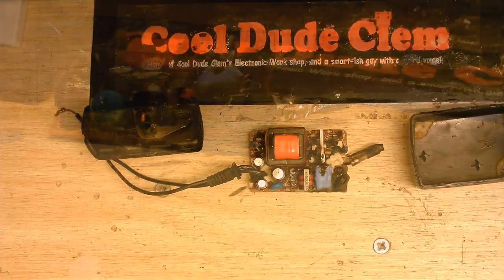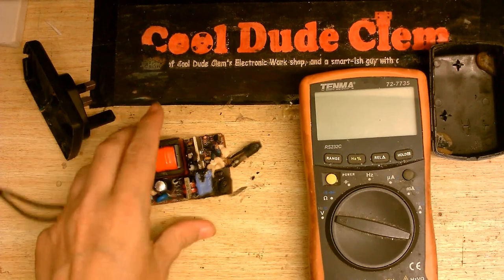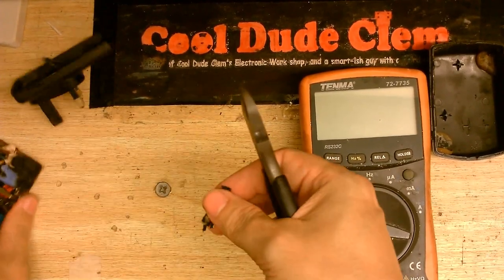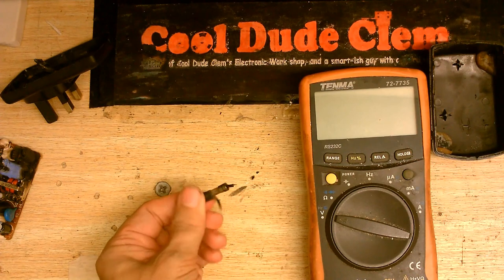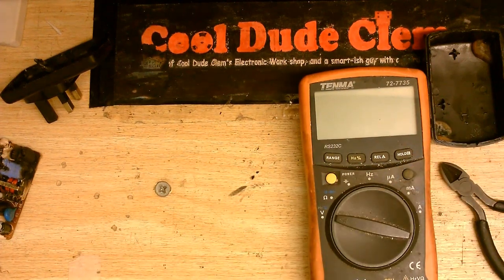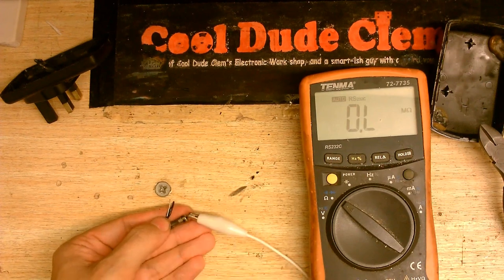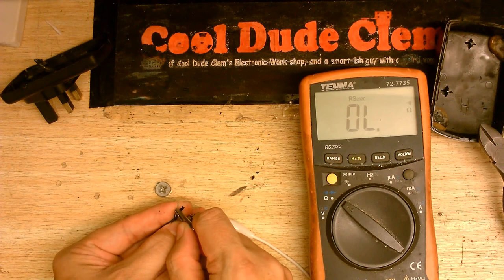I'm just going to see if that fuse did blow. I'm going to need to find my wire cutters so I can get it out of there — probably getting covered in capacitor soot at the same time. I don't even know if this fuse is blown because it's covered in soot and other stuff. That's good enough for testing. Let's see if this fuse is blown. Continuity. Well, at least that's one good thing.